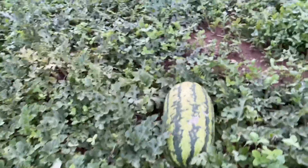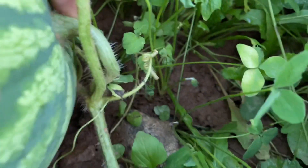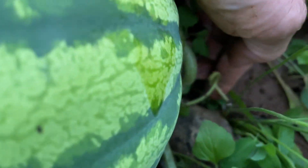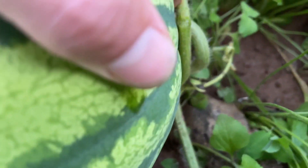I'll show you how I tell if a watermelon is ripe or not. On the stem end of this watermelon, you see that little — I call it a little sugar sprout, that's what I call it. I don't know what the proper name is, that's good enough for me. That little curly sugar sprout right there, that thing's still green, so that tells me this watermelon is still green.